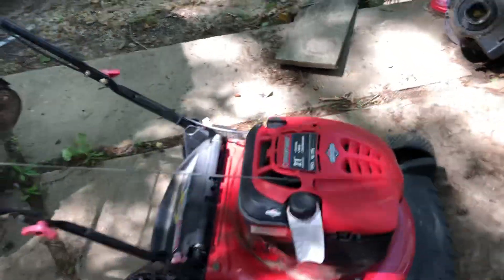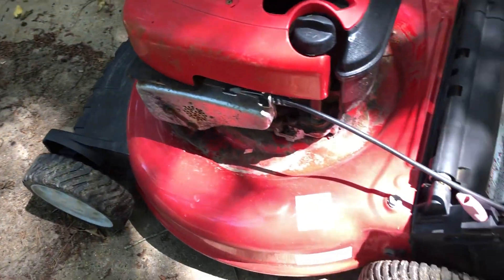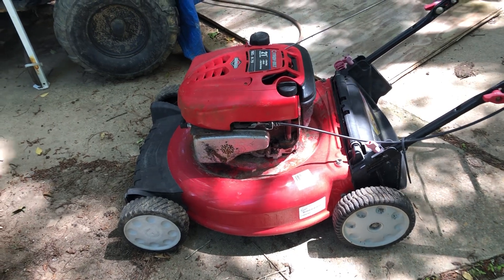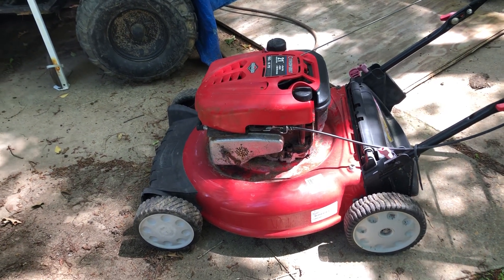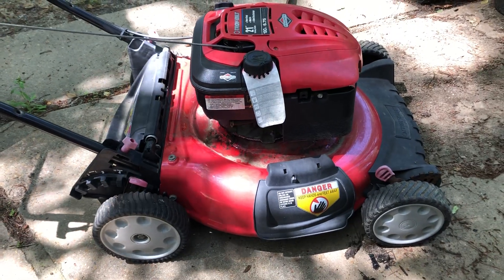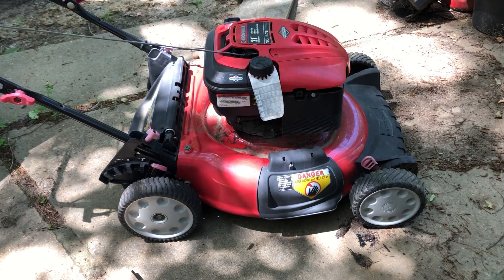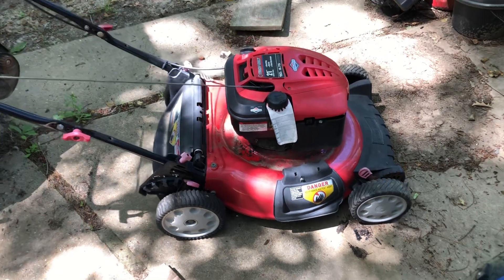I'm gonna try to do a quick flip on this one and get it on the market. I'm hoping it's nothing but a carburetor issue — it still has the tags on it, hadn't been used very much. They tried to fix it themselves but had no luck. I'm pretty sure it's just a carburetor issue from sitting. I'll clean the carburetor and might film that process for y'all — same procedure I've been showing. Let me get set up, get it fired up, and hopefully get it posted and in somebody's hands in the next day or so.